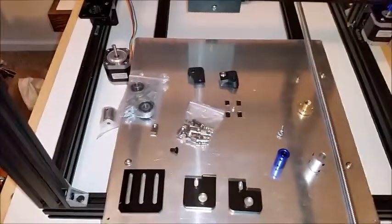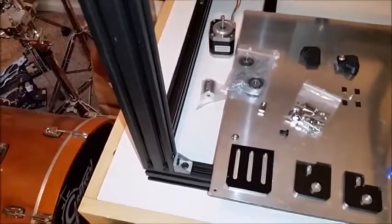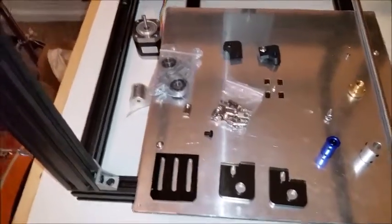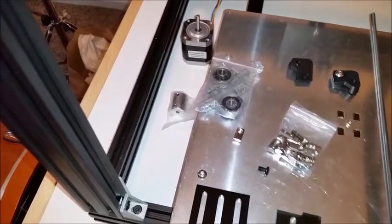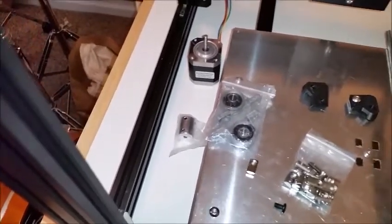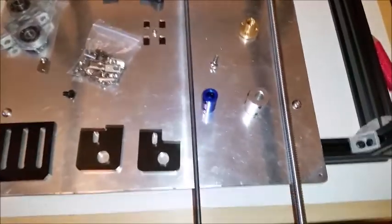Hey guys, JeromeJT62 back here on the Pegasus 12. In this video we are going to look at installing lead screws and removing the stock five millimeter all thread. You can see the difference — these kits are everywhere on eBay and Amazon, but most of them still come out of China.